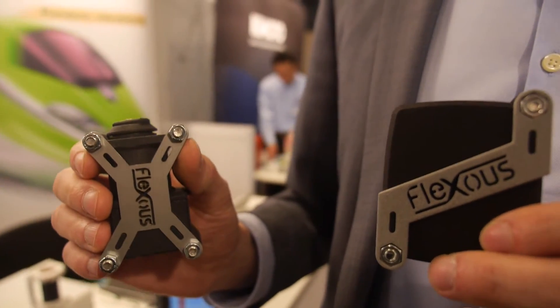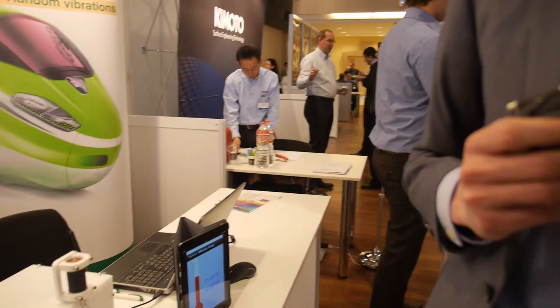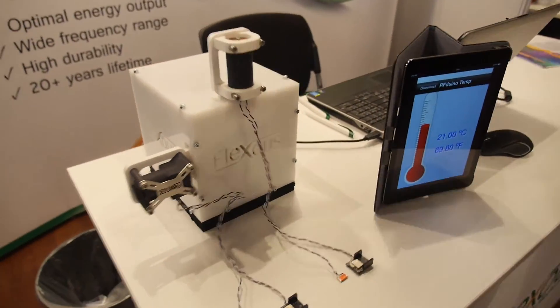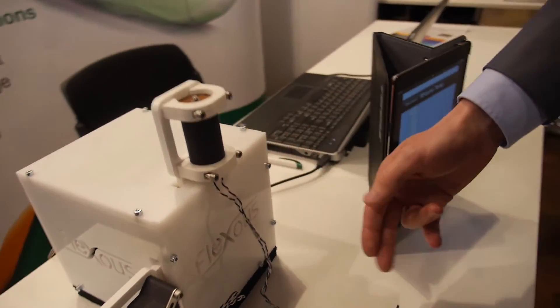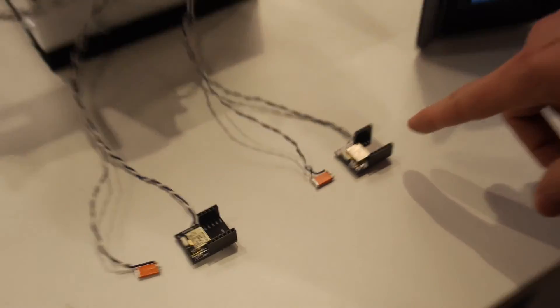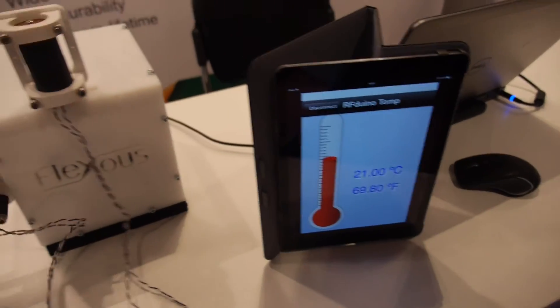Our harvesters can harvest both human motion and also industrial vibration. In this system you can see that while harvesting energy it can directly power up a wireless sensor network, and it can receive temperature information which you can read through the iPad.